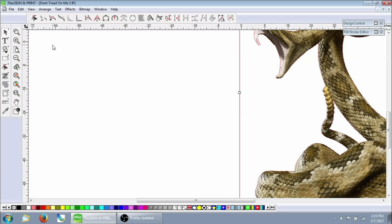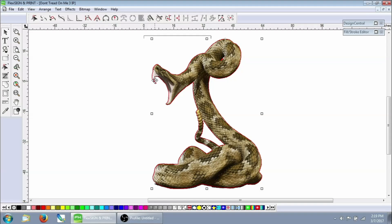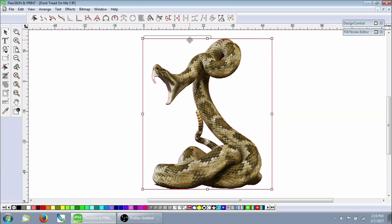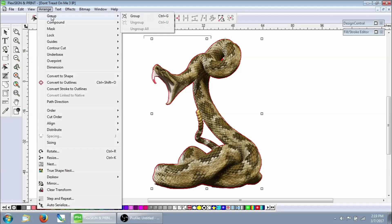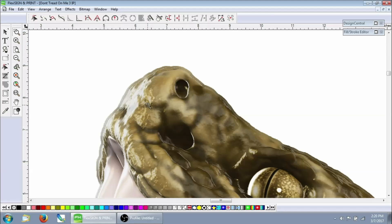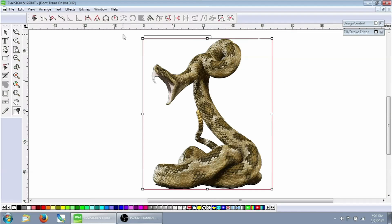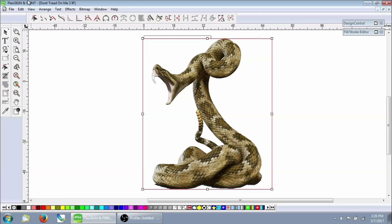So now we've got our cut contour on top of the snake here. I'm going to select just it — you notice how it got a little brighter and there's not a line all the way outside the edge, that's where it's telling you exactly what it's selecting. So grab the line, go Arrange, make sure that it's ungrouped, then make sure it's a compound. This is all in order to create your cut contour. Once you've got it ungrouped and it's a compound, now we can go to Make Cut Contour. That line should have turned gray — in Flexi it'll turn gray to signify that it's a cut contour. Now we've got that adjusted, so we go Arrange > Group so that the cut contour and the print image can't move away from each other.